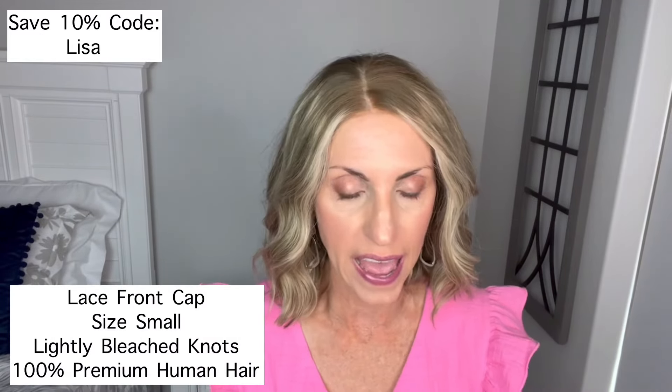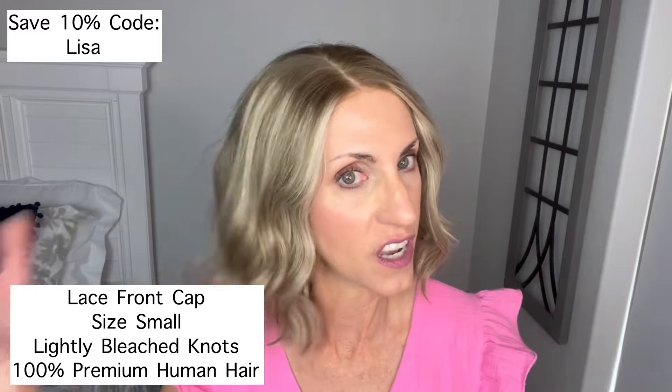You guys can still see the knots when I show them to you. This is a lace front cap, size small, but they do come in other sizes, and it has lightly bleached knots. The hair is described as 100% highest quality premium human hair. They don't specify what kind of hair on the website, but it's soft — about a medium texture, not super baby fine, but very nice, natural-looking hair. Really, really pretty.